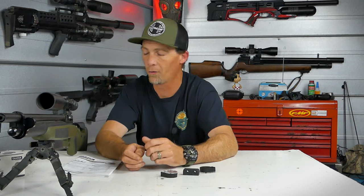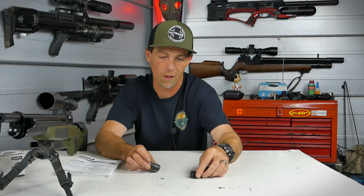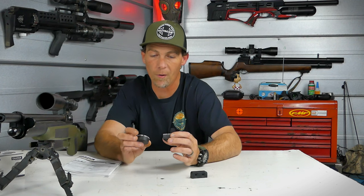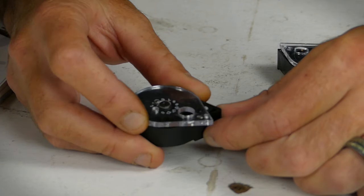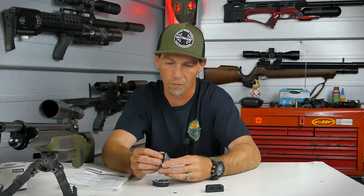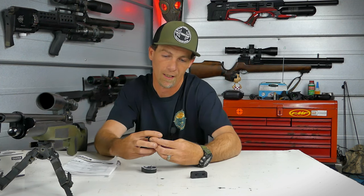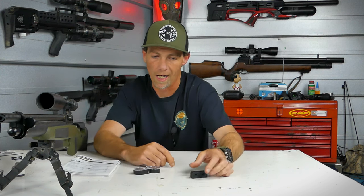I contacted Diana through email about the problems. They seemed surprised, saying the gun had been test-fired with three magazines before leaving the factory. Maybe something happened during shipping, but there was no damage to the box or gun. These magazines are complete garbage — not something I can trust. They sent me two replacements that were equally poor quality. The little plastic ball indent barely catches, the fit and finish is poor, the spring inside isn't strong enough, and it's not a matter of if but when they're going to break.